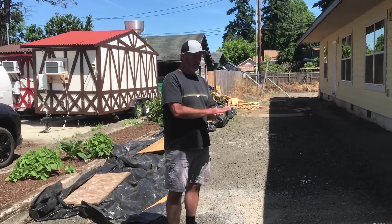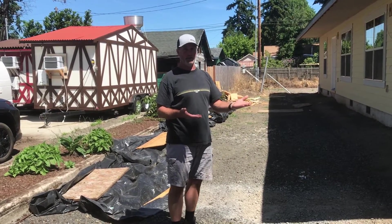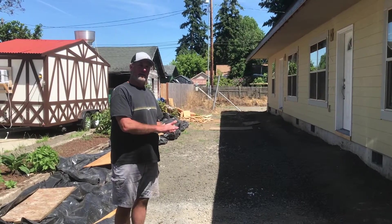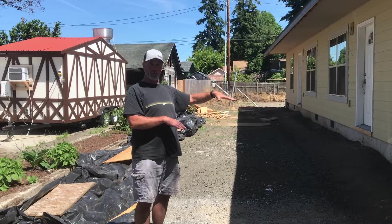I wanted to put them on the interior walls so that the trusses are not stressed - trusses are not strong when they're flat. That's not the way they're intended to live; they're intended to live straight up and down. To store them, I laid them flat, and that means I needed to lay them on the interior walls for support.